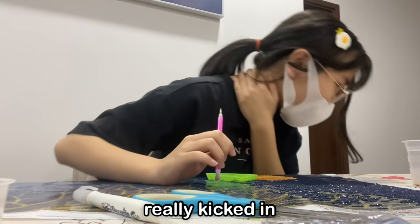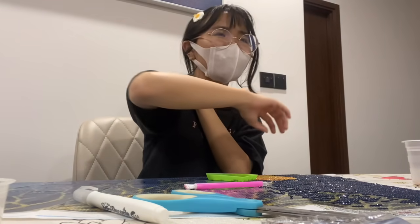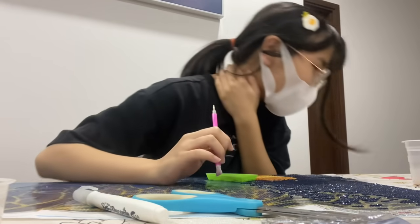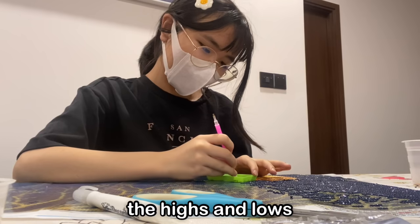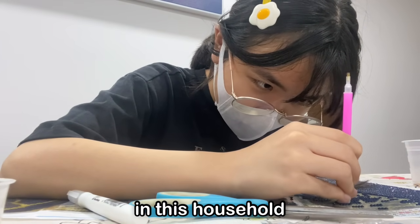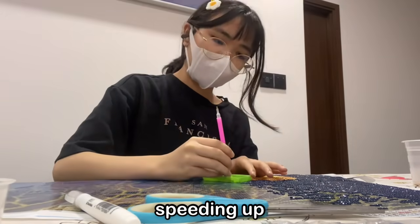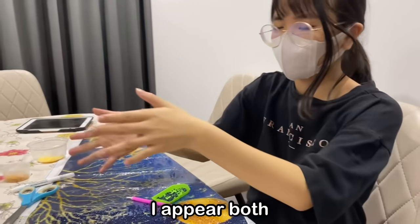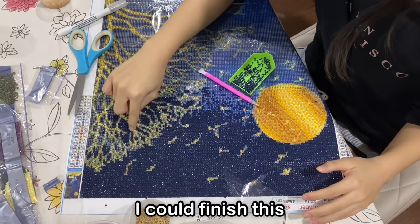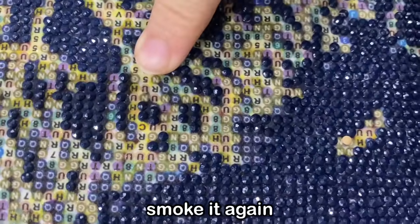After a while, the connective tissue disease really kicked in and my joints started protesting by threatening me with dislocation. But joints are pussies and don't know the highs and lows of diamond painting, and we aren't pussies in this household. Before I knew it, another 6 hours passed. The progress was speeding up, and although I appeared both deprived of oxygen and brain cells, I can assure you I still thought I could finish this within the next 12 hours. I don't know what I was smoking, but I wish to smoke it again.